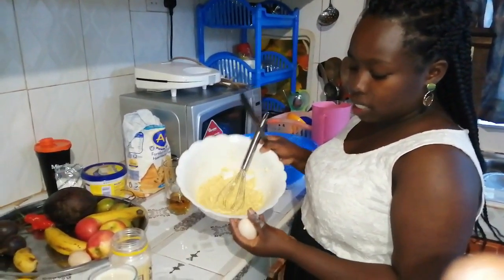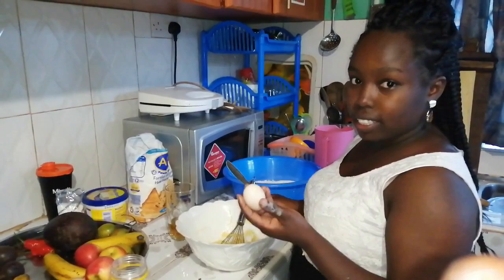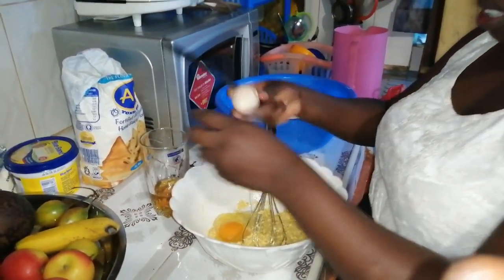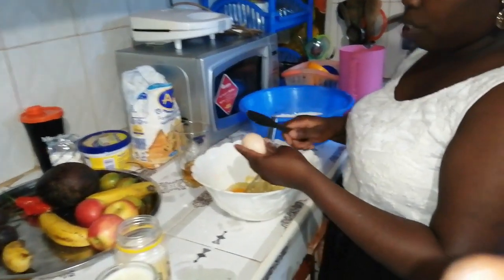After the banana and margarine are well mixed, I'm going to add in the two eggs.